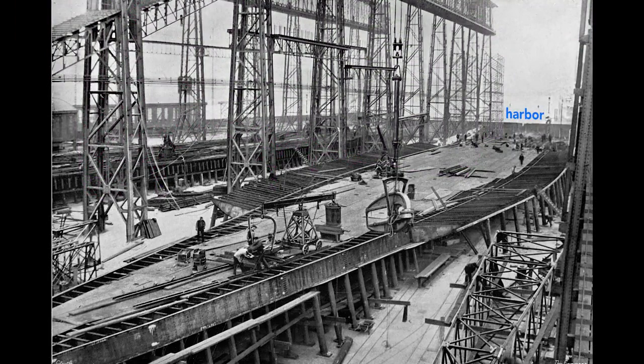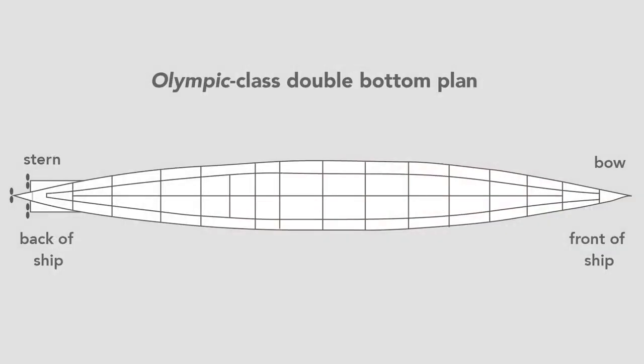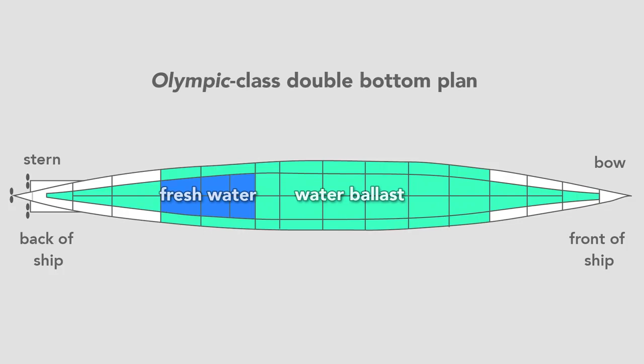Workers build the ship outward from the keel. Here they construct the Olympic's double bottom. In pink we see the framework that separates and supports the two bottoms of the ship — sometimes called the tank top because the double bottom contains 44 watertight tanks. Most of the tanks carried seawater, used as ballast to balance and add weight to the ship, but some carried fresh water. In total, the double bottom carried over 5,000 tons of water, or about 1.5 million gallons.